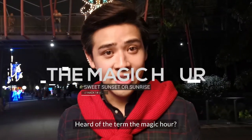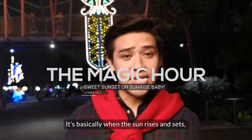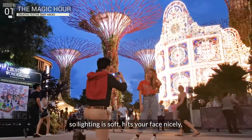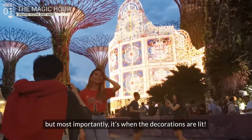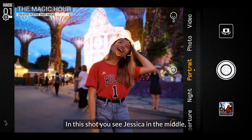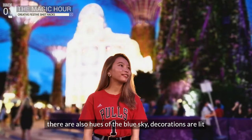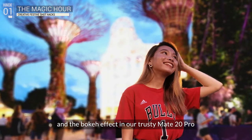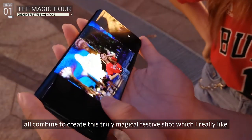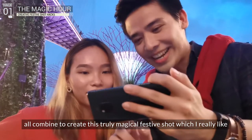Heard of the term 'the magic hour'? It's basically when the sun rises and sets, so lighting is soft, hits your face nicely, but most importantly, it's when the decorations are lit. In this shot, you see Jessica in the middle, there are hues of blue sky, decorations are lit, and the bokeh effect on our trusty Mate 20 Pro all combine to create this truly magical festive shot.